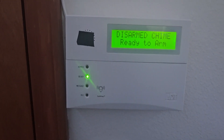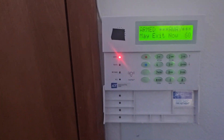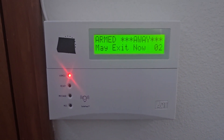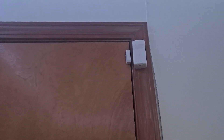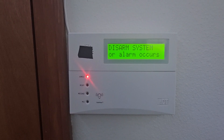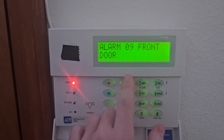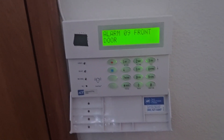Now we will begin the system test. We're first going to arm the system in away mode. First we're going to test out the door sensor. The system announces: 'Disarm system now.' The alarm goes off — 'Alarm. Front Door.' Then the system shows: 'Disarmed. Not ready to arm.'